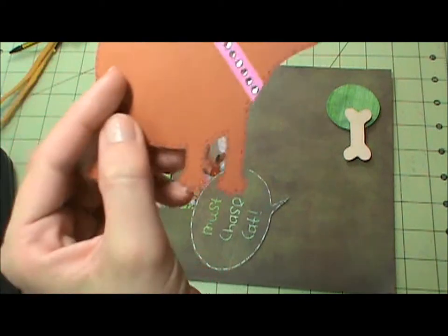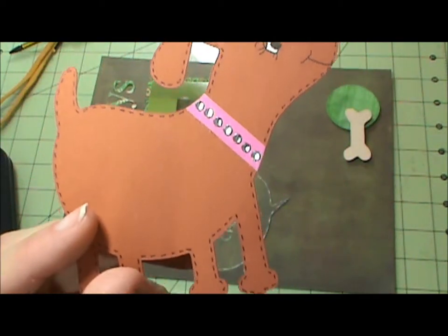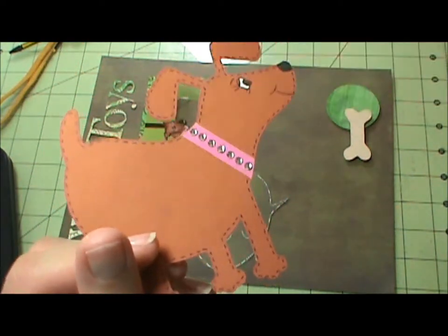The collar I made — I just took pink paper and then took white gems and just put them on there. So cute.